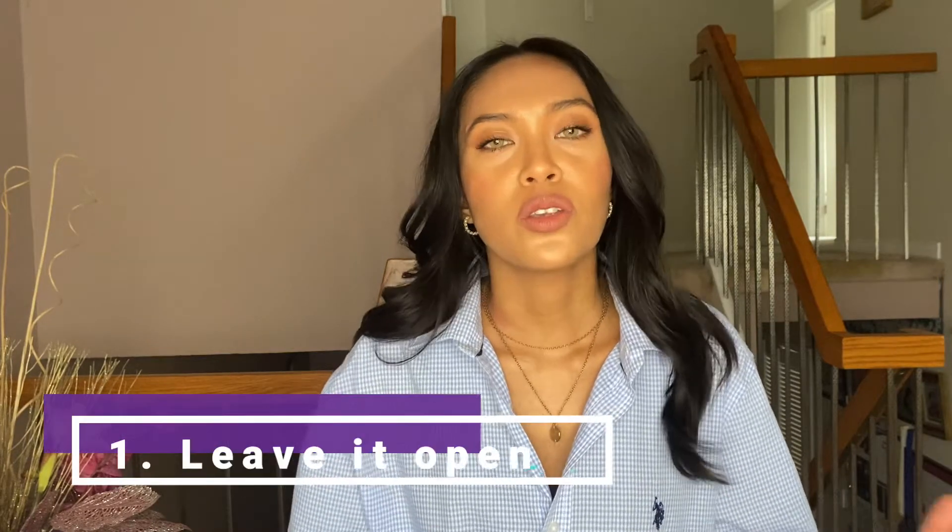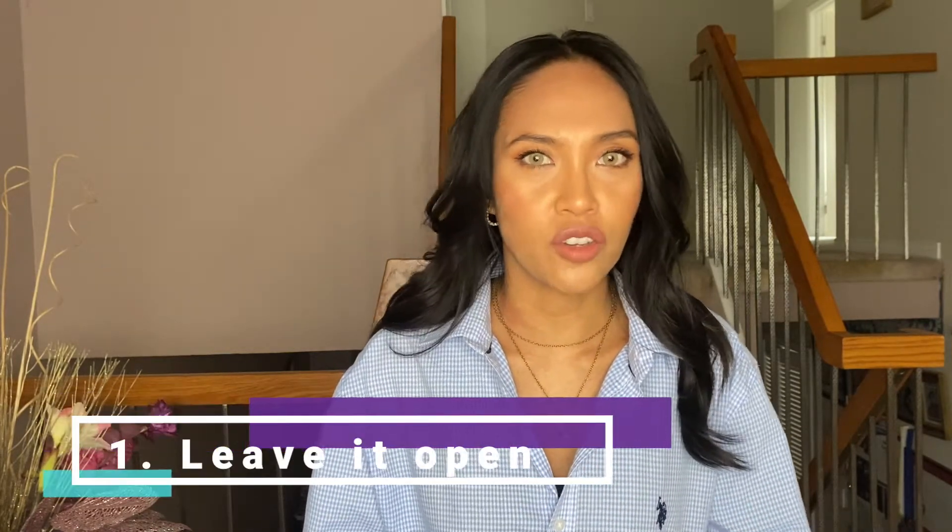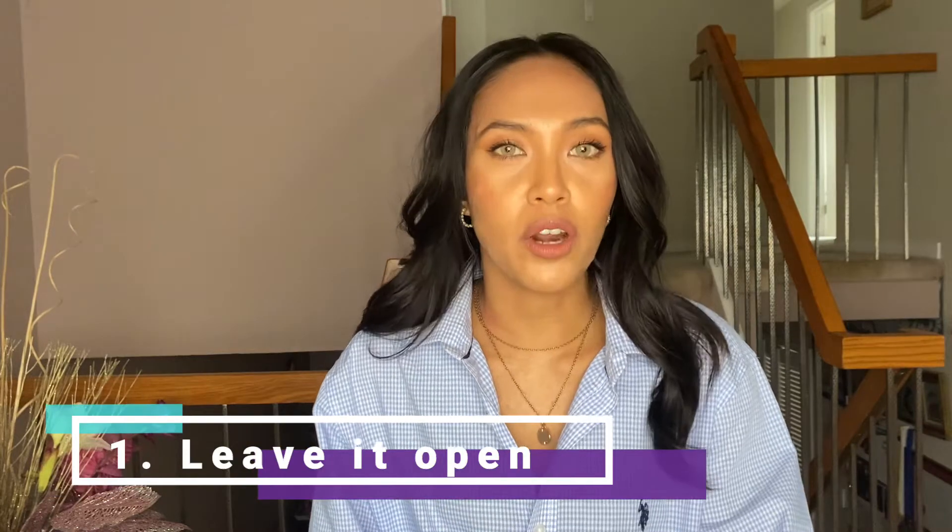One of the first things you can do is to just keep it simple and leave it open. Especially if you've got an oversized dress shirt or one that's a little on the loose-fitting side, you can put whatever you want inside — whether it's a crop top, a tank top, a cami, or any t-shirt — and it will completely change your outfit. Really simple and easy, but it completely changes your look.